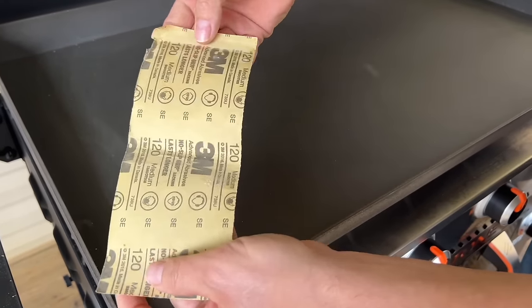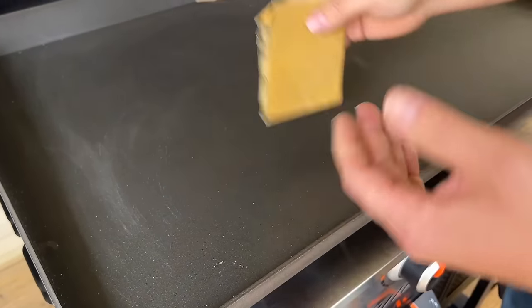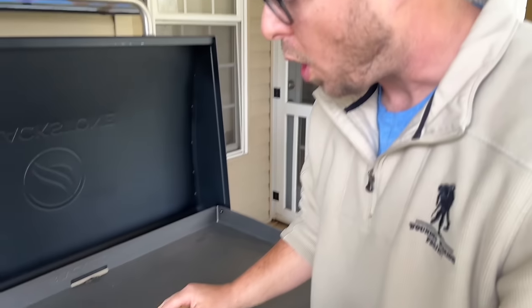This is 120-grit sandpaper and I'm not bearing down super hard — you're not going to hurt it or anything like that. You're just taking it to a very, very smooth surface before you even start seasoning.